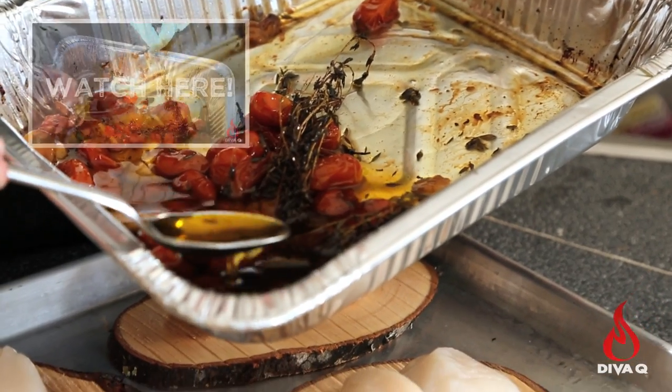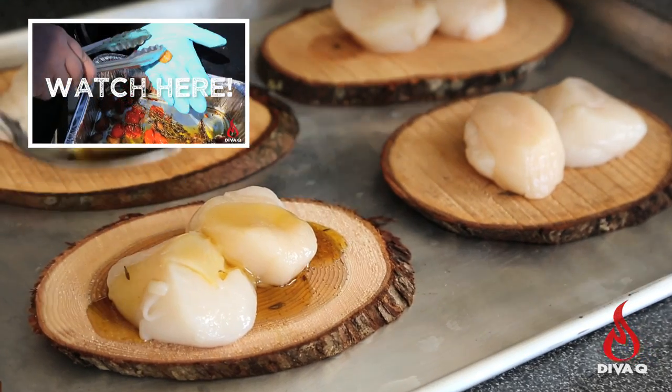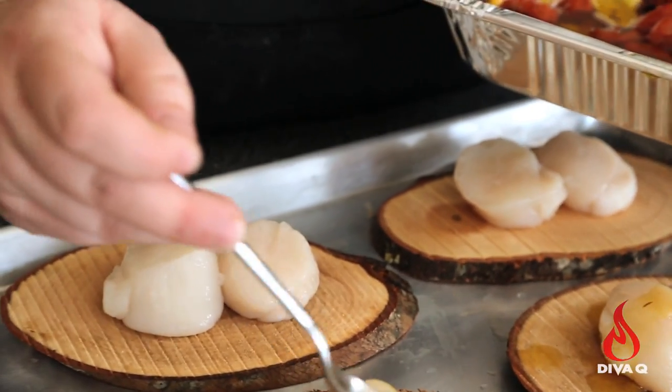Earlier — check the link below — we made a delicious smoke-flavor infused oil with tomatoes, thyme, and garlic. Absolutely delicious. Drizzle on a couple of tablespoons of our beautiful smoked oil.